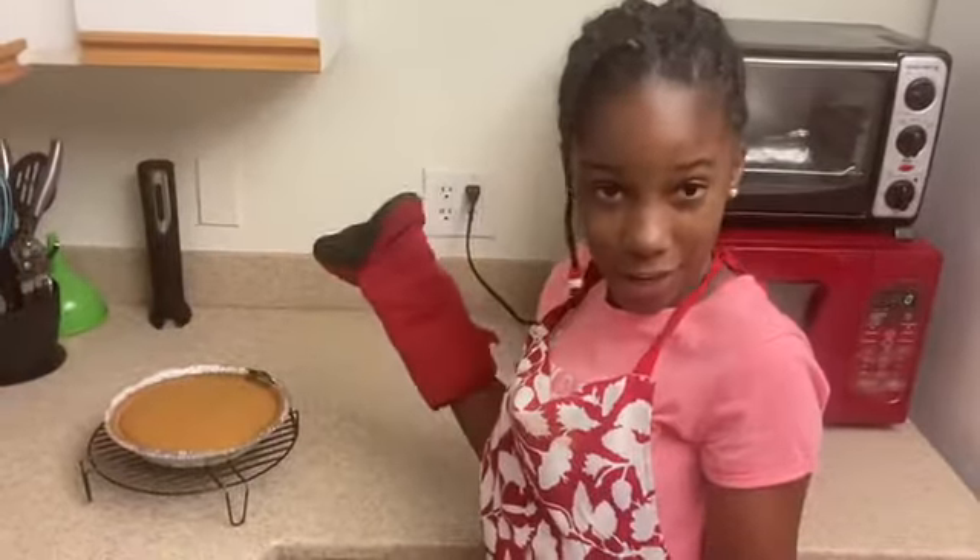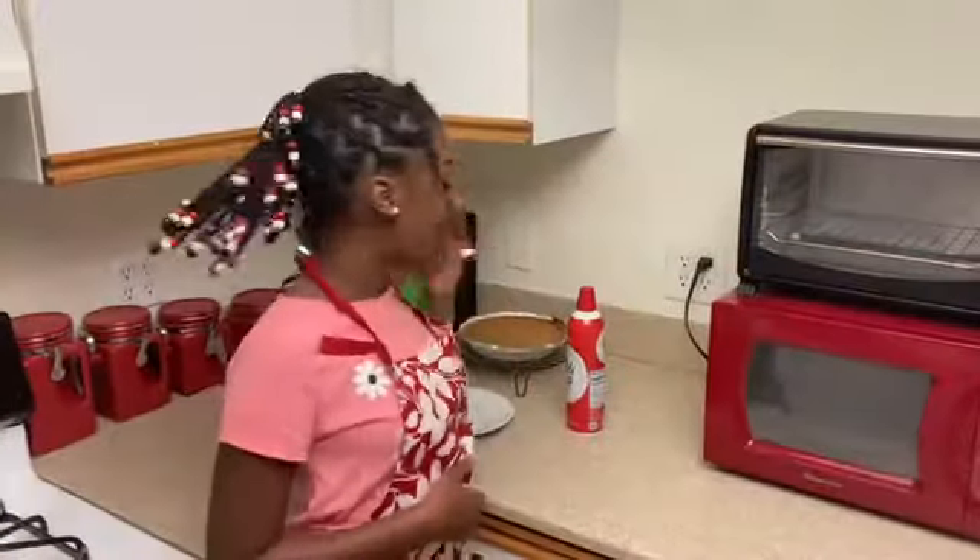Now it's time to take my sweet potato pie out of the oven after putting it in for about one hour and five minutes. My first sweet potato pie and it looks great. Let's hope it tastes great too. My pie is now completely cooled.